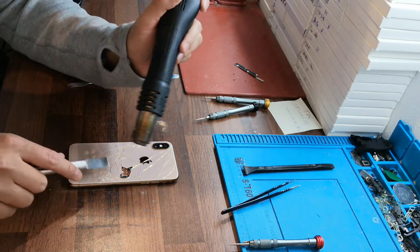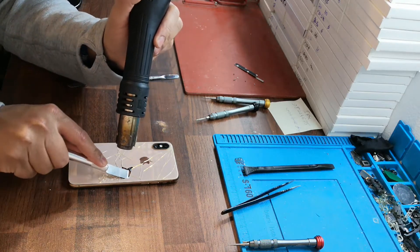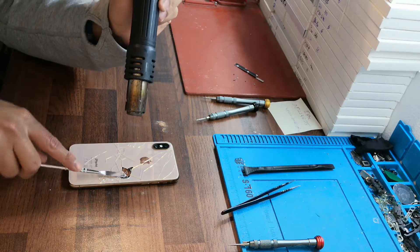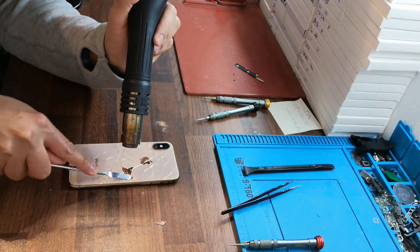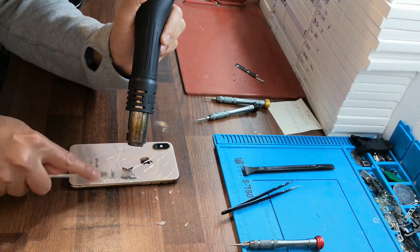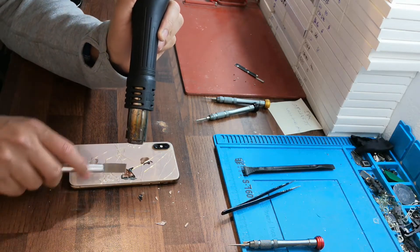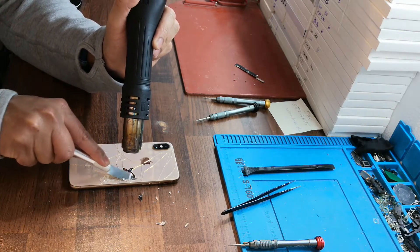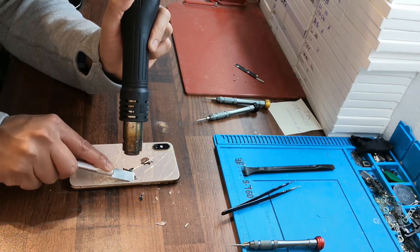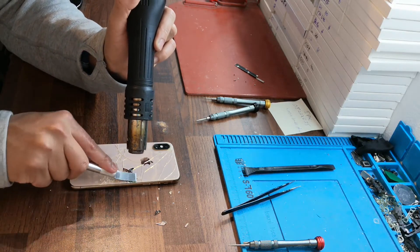You should heat it — not too much, you cannot put too much heat or you will burn your phone. Of course, when you do this, you should take your own responsibility. I cannot say that I recognize or advise you to do this — yes, there is a possibility you will have a little bit of a leak, but we have no choice.